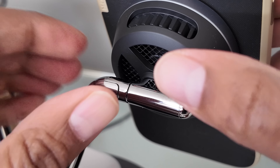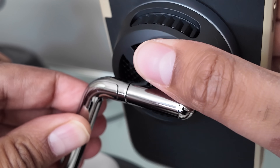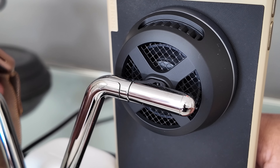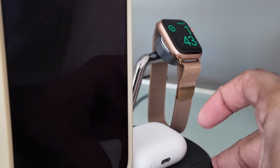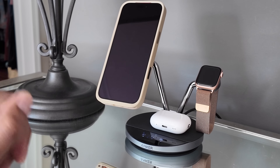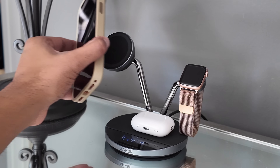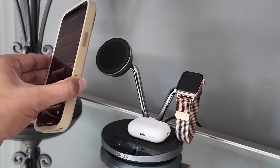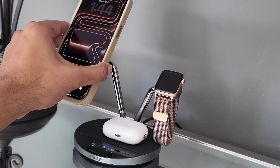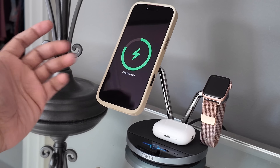You can actually hear the fan kicking on — if you look at the back of the phone charger you'll see the fan spinning, and you can actually hear it too. This can be positioned based on whichever way you like, but the Apple Watch charger is stationary and fixed. The weight of the charger keeps it stationary, so lifting your phone doesn't pull the whole thing, and the magnetic attachment is just enough to make it work.